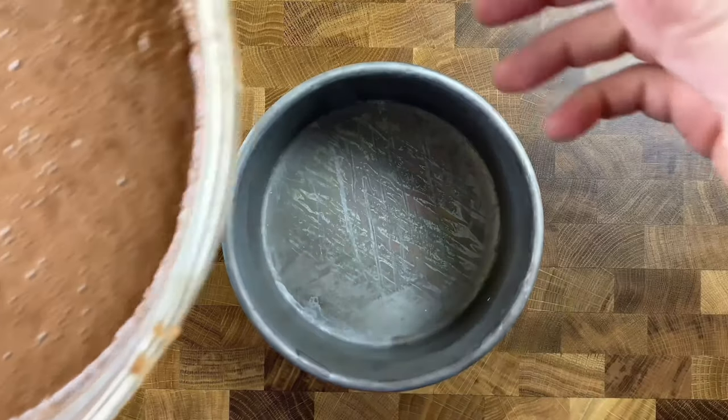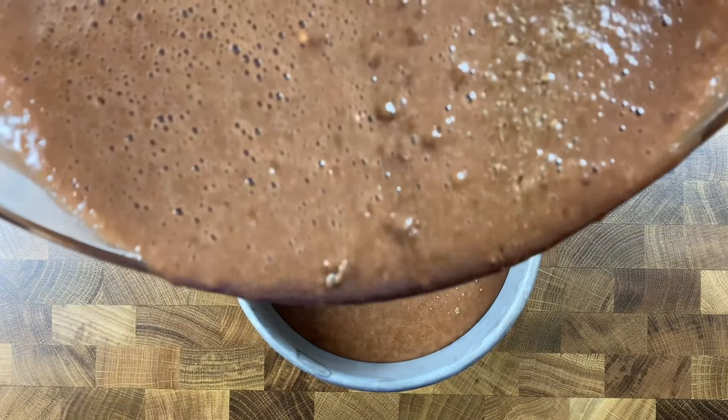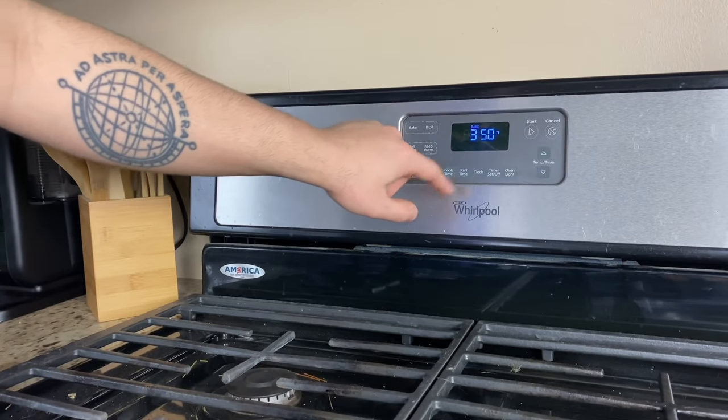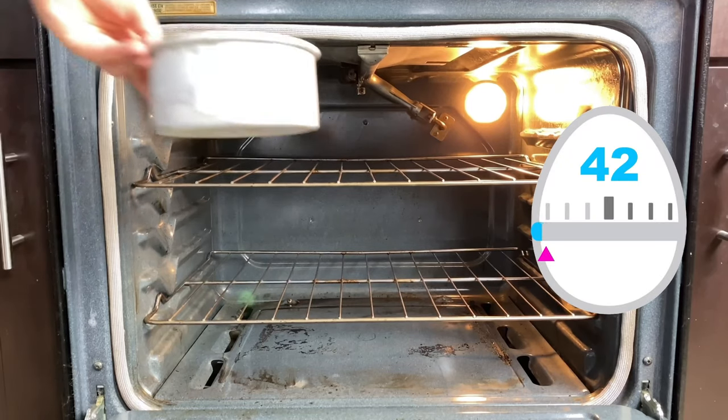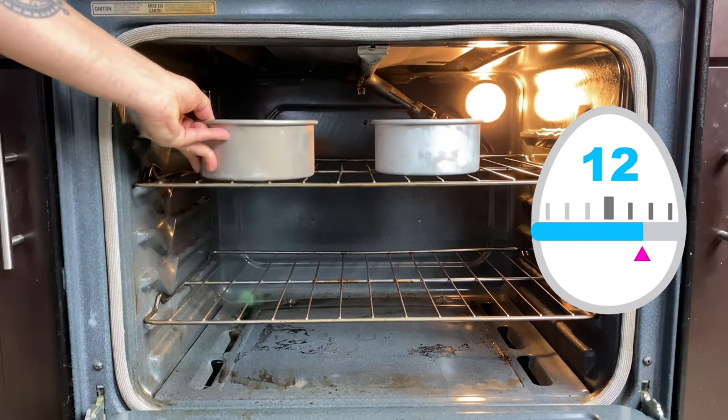Add the cake batter into your prepared cake pans — I'm using two six-inch round cake pans. Once those pans are full of batter, place in the oven at 350 degrees and bake for 35 to 40 minutes or until your cake tester comes out clean. Once your cakes have baked and cooled, go ahead and level all of your chocolate cake layers and get ready to stack and fill with some delicious vanilla buttercream.